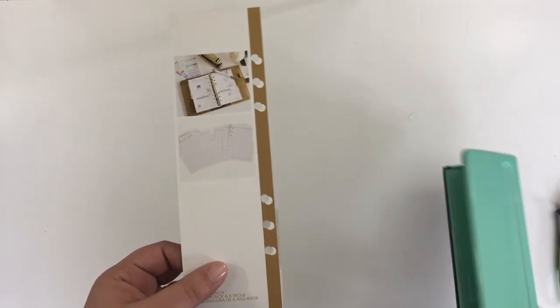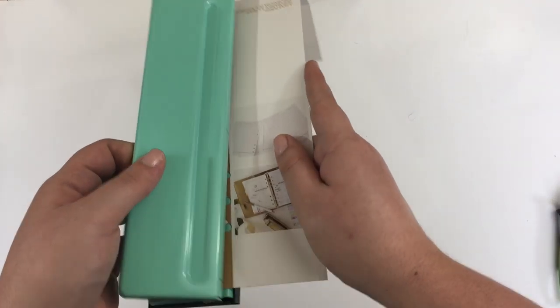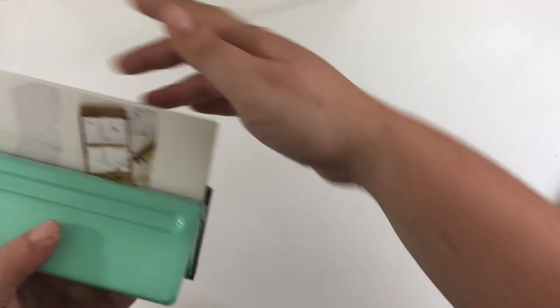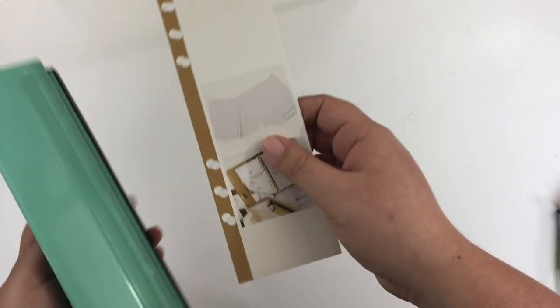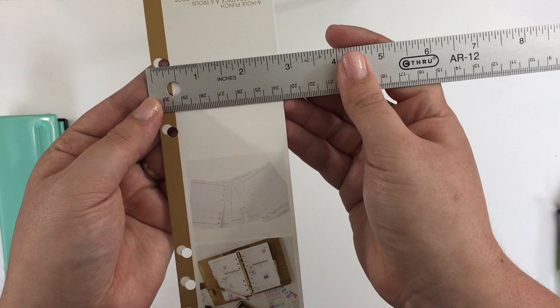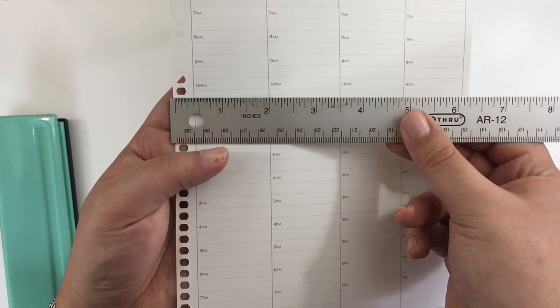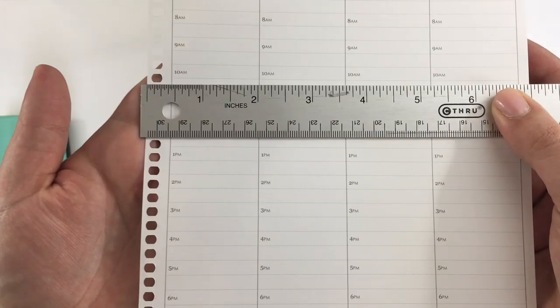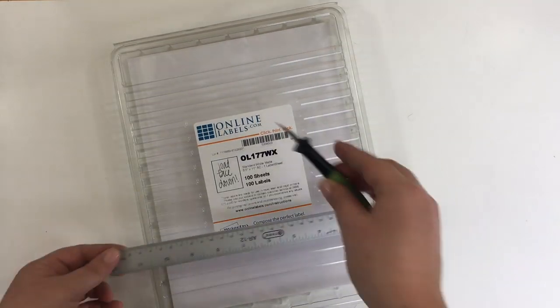I picked up an A5 planner punch from Michaels — it's the Recollections brand, the teal one. The packaging had some holes to show what it looks like, but I wanted to test it out for myself. Just like in woodworking: measure twice, cut once. I wanted to see where the holes land when you actually put it in the punch, so my holes don't end up in the columns or in the boxes. I punched it and it looks like the outside is 3/8 of an inch in from the edge of the page.